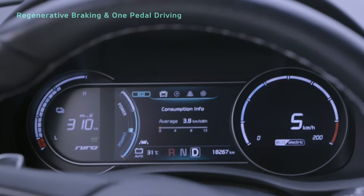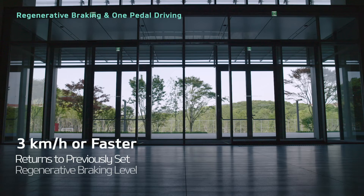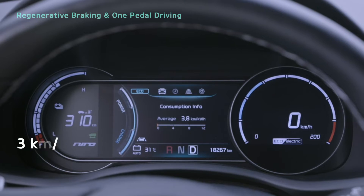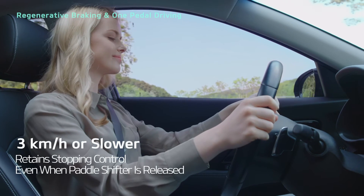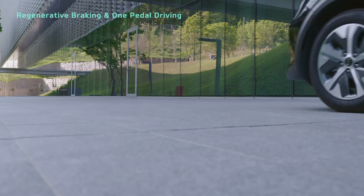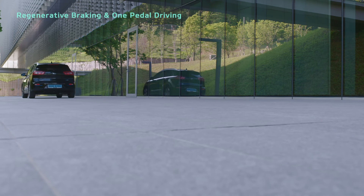If you let go of the paddle shifter while your vehicle is traveling 3 km per hour or faster, the system returns to the previously set level. If your vehicle is traveling at under 3 km per hour, the system retains control of stopping the vehicle. While using one-pedal driving, you can control where you stop using the accelerator pedal.